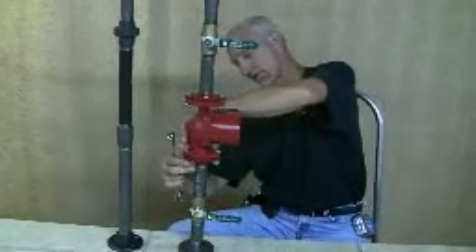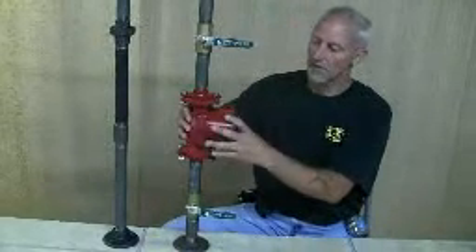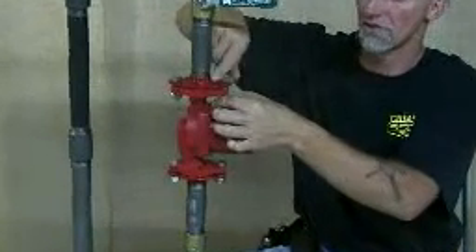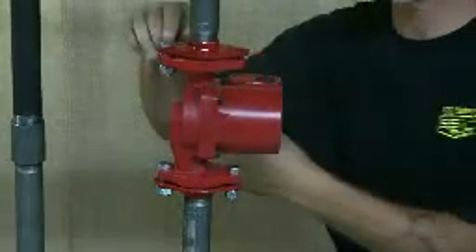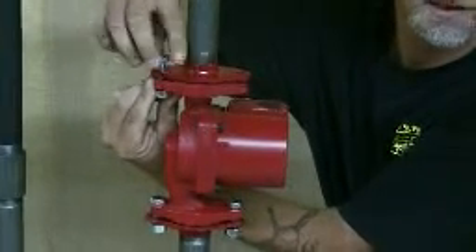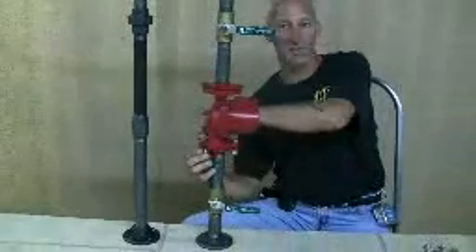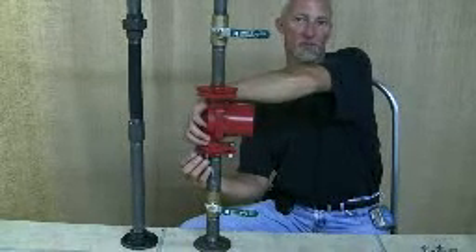So we'll loosen these — just loosen them a little bit and your pump will probably start to drip or leak a little bit, and after there's no pressure on it, then we can undo the flange bolts. You can save them and reuse them, or if you ordered a new pump and it comes with flange bolts and gaskets, you can use the new ones. In most cases, you don't have to remove the flanges that are part of the pipe if they're in good shape and you're replacing the identical pump.